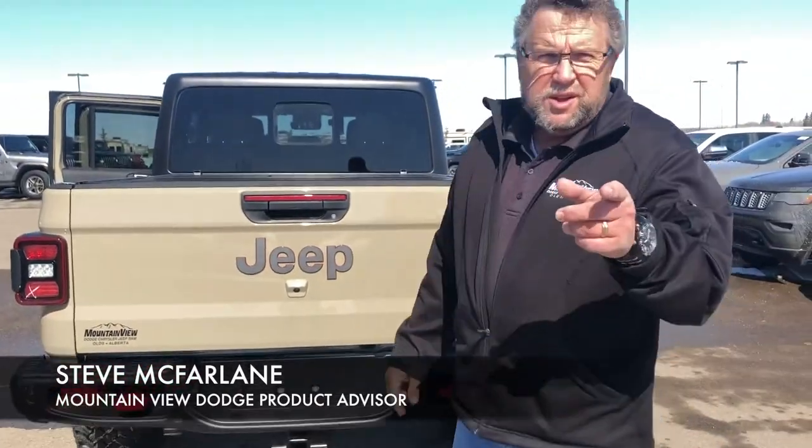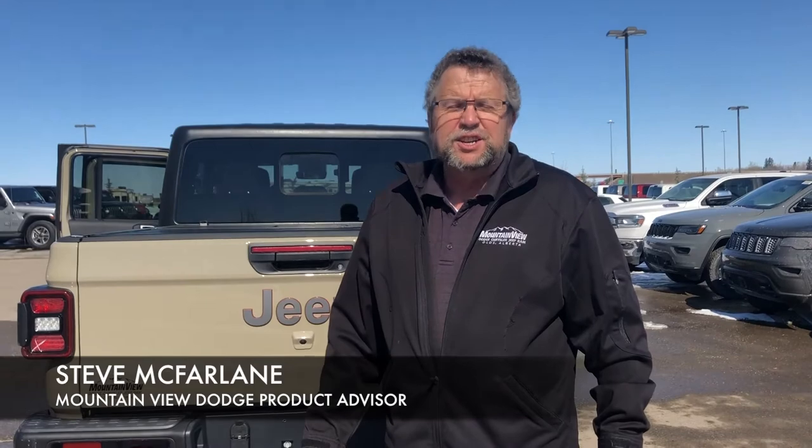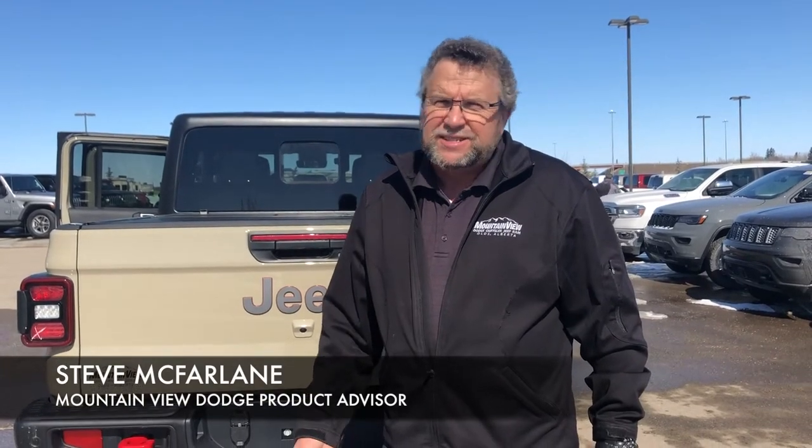Sensors as well. So when you're ready for your Gladiator, you're gonna see me, Steve McFarland, Mountain View Dodge. Have a great day.